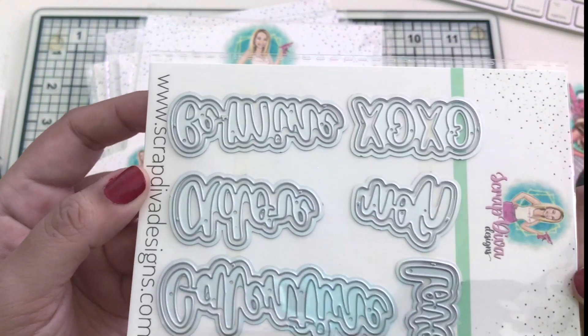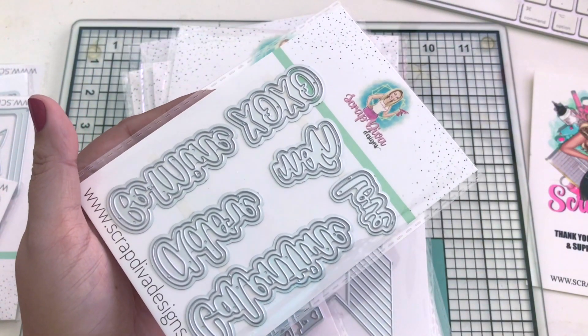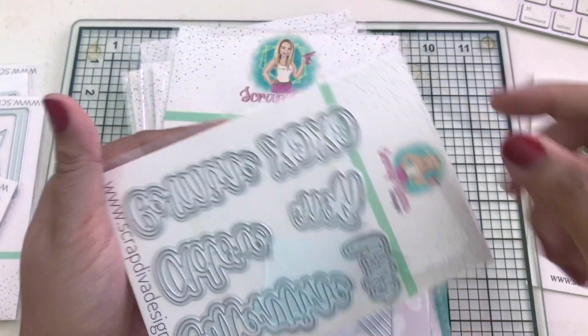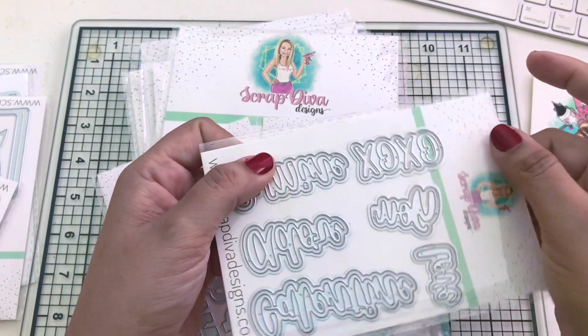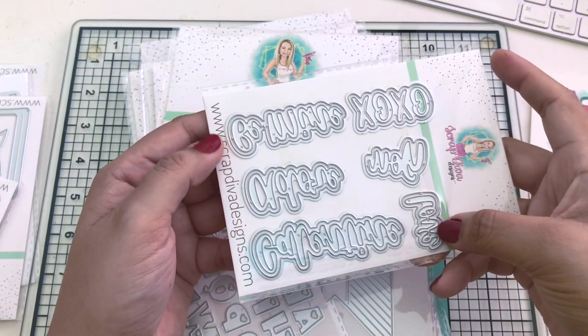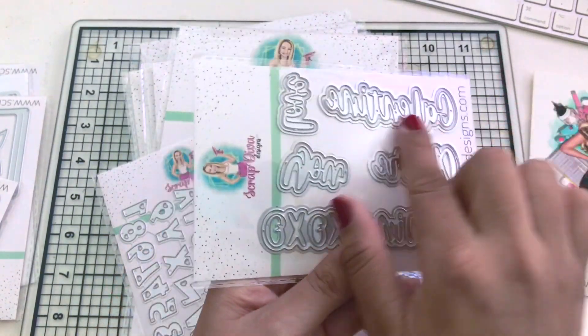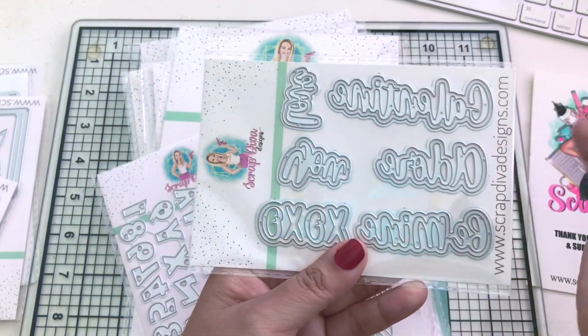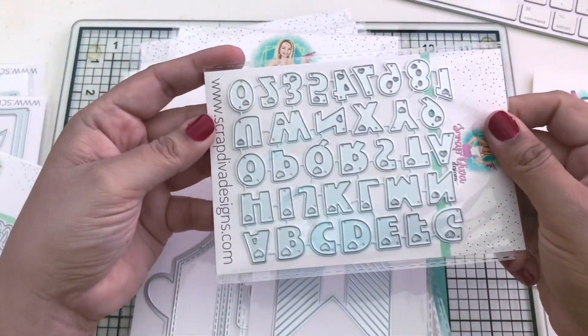Next we have these sentiments with 12 pieces called Valentine's Day Words Number One. It has XOXO, be mine, love, adore, and galentine - I love that, galentine instead of valentine! That one's a cute one.